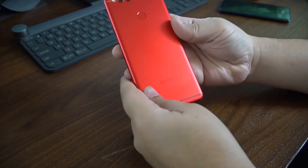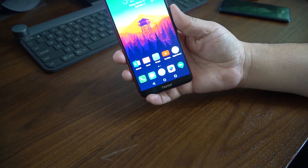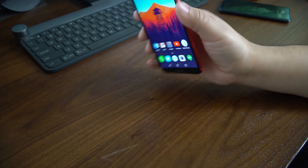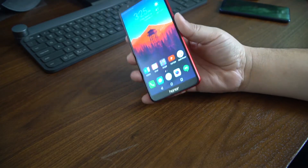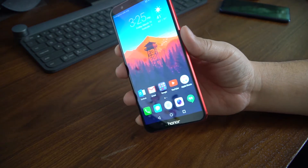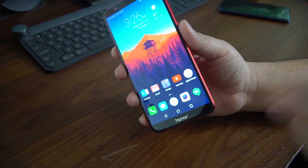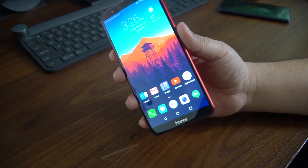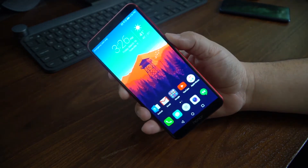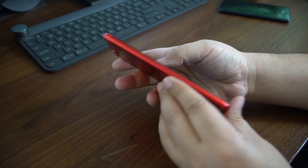We got the red variant and it's actually a very nice looking device in terms of color. I love the black on red — I didn't think I would but I really do. Unlike the iPhone red version which has the white front, Honor did go with an 18 by 9 aspect ratio, which is pretty much what most flagship phones are going with now.